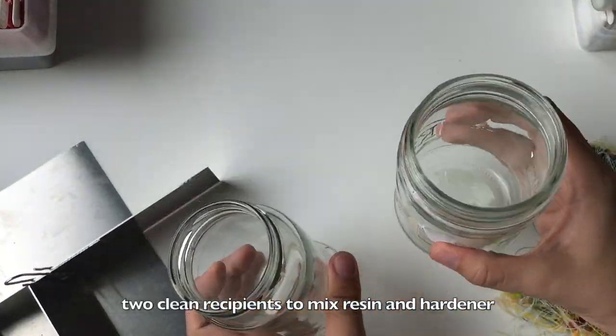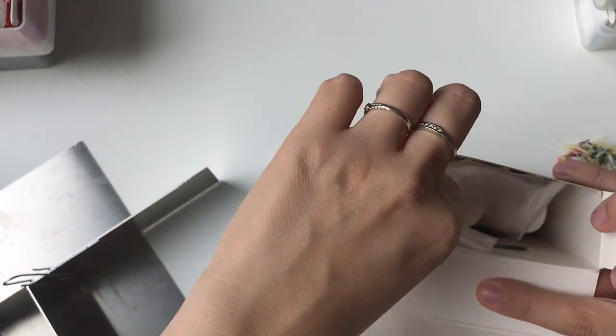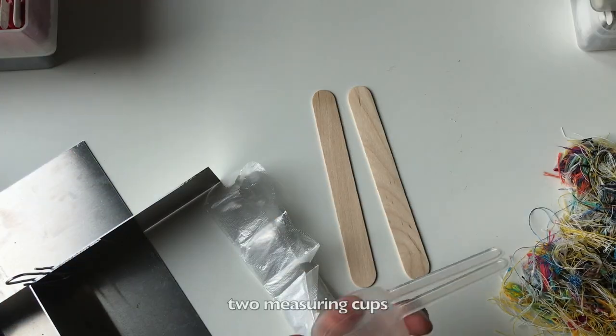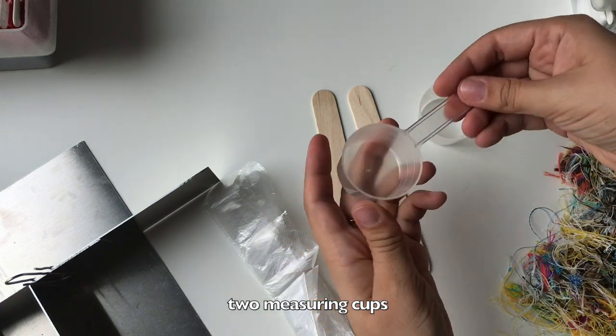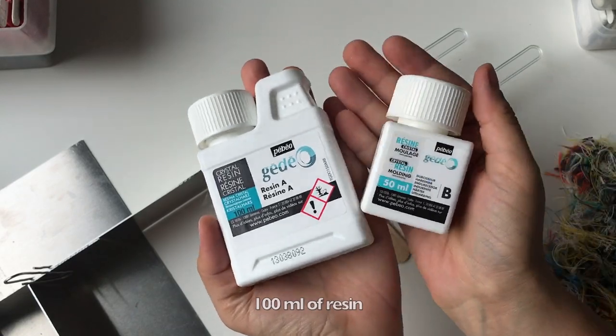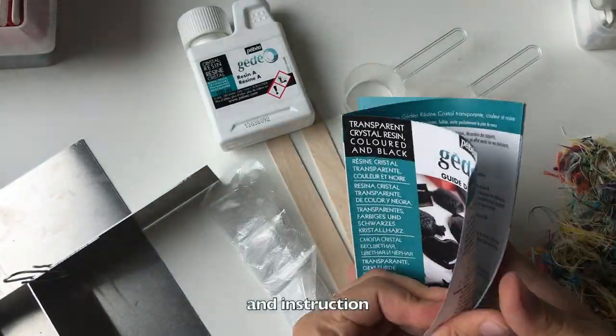Two clean recipients to mix resin and hardener. So what's in the package? Gloves and two sticks, two measuring cups, 100 milliliters of resin and 50 of hardener, and instructions.